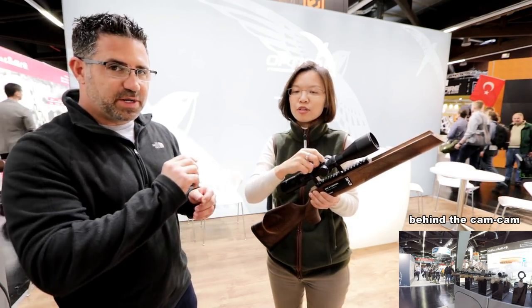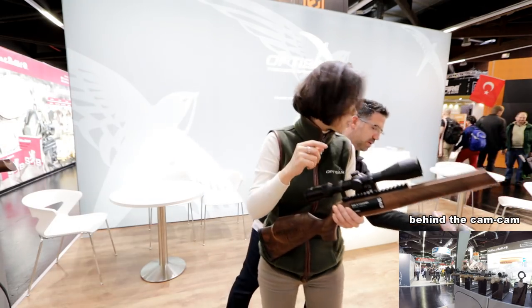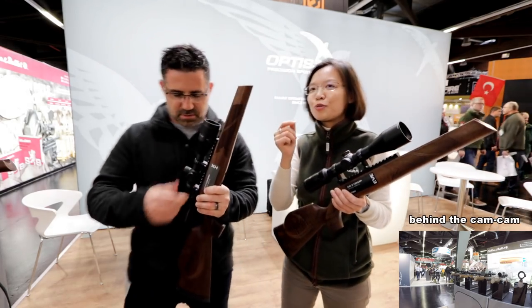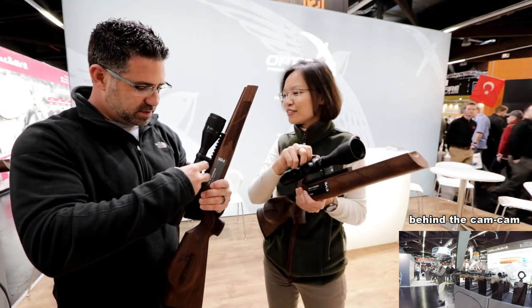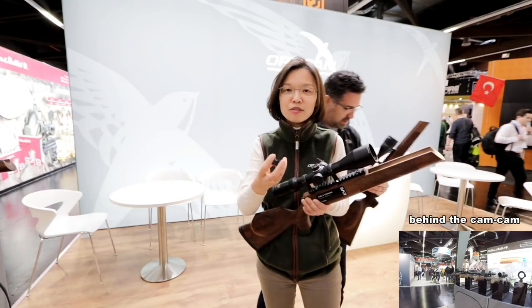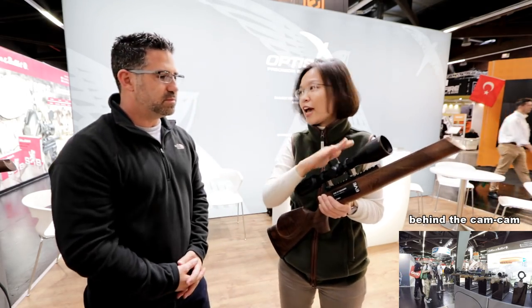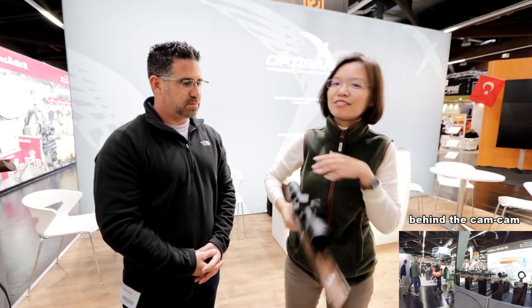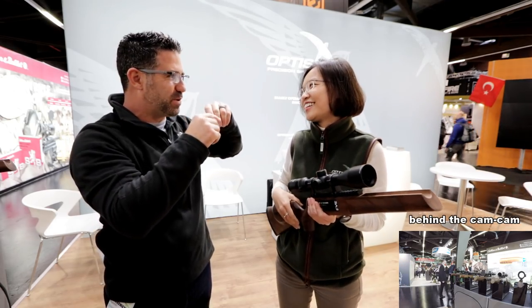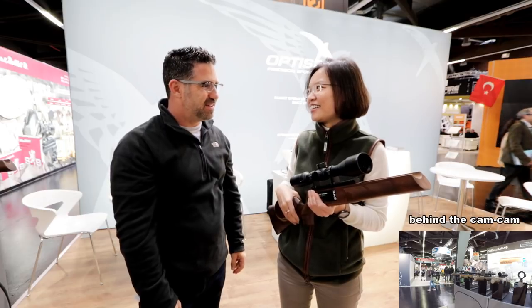Where the HX used a screwdriver or a penny to adjust, the EVE uses a tool-less, finger-adjustable design — same concept. With capped turrets, most hunters like to keep them capped when they're in the field, so if they're bumping around, nothing can happen to the turret. We call the uncapped ones sniper turrets, where you can adjust without caps — but to your point, that isn't ideal in the field and can get knocked out of position.